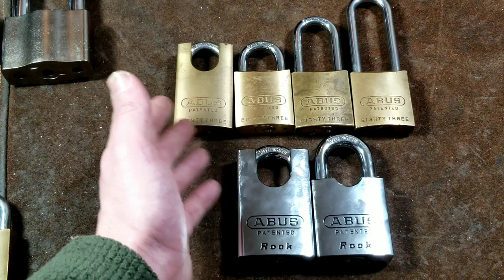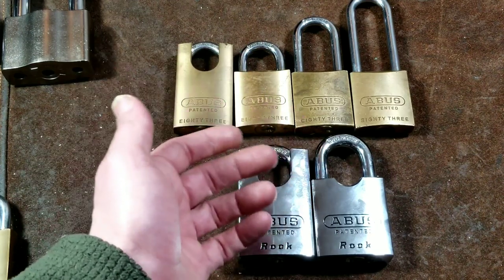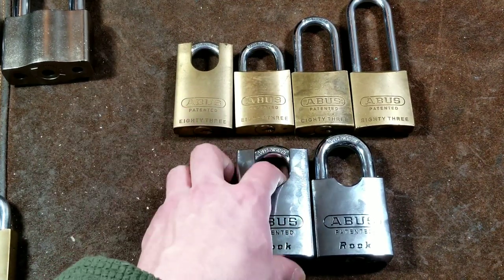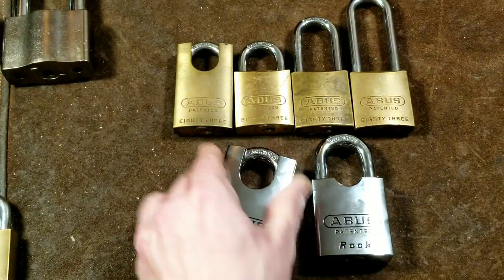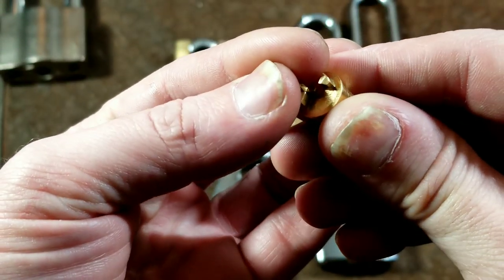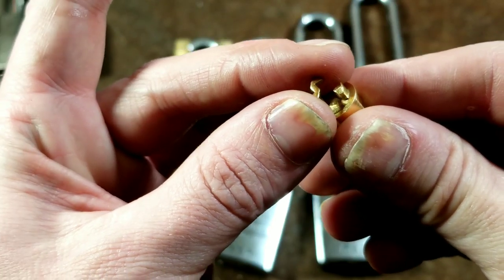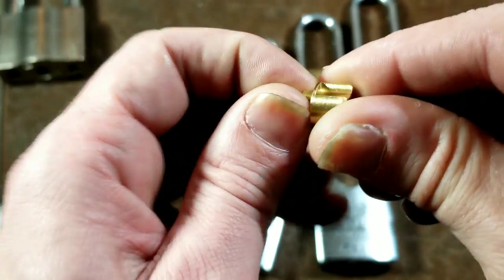Questions I'll answer include: do first and second gen cores interwork with each other? Can you swap the shackles back and forth? What are some of the differences between the first and second generation? One key difference is that all second-generation locks have this little print with a funny shape — a piece of metal known as a Z-bar — which interacts with the cams inside to determine whether it's a key-retaining or non-key-retaining lock.